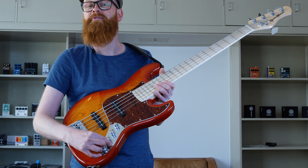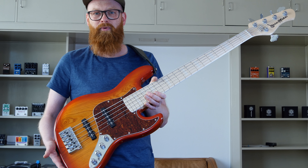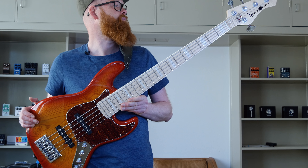And this switch is for active and passive on/off. Incredible bass — a lot of value for the money. I'm not done playing this one.